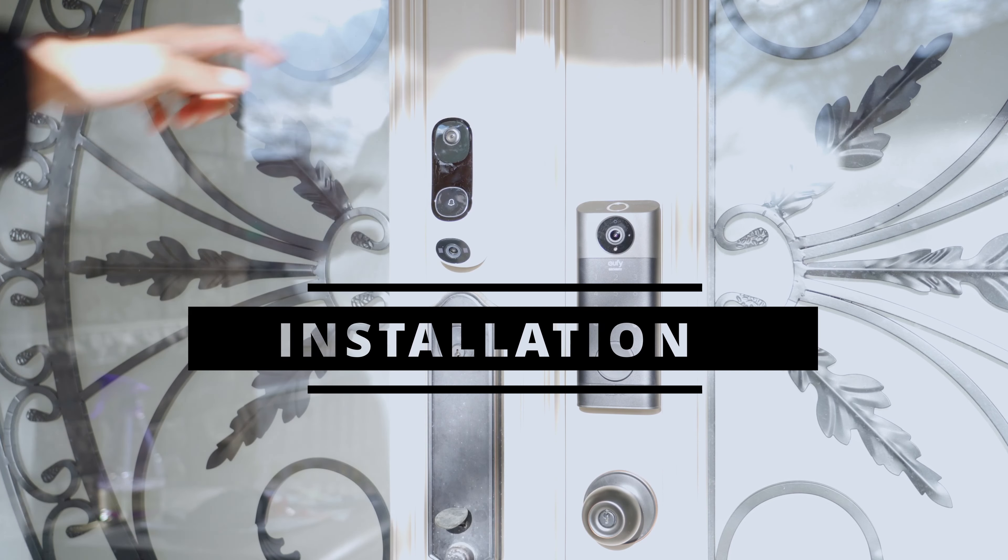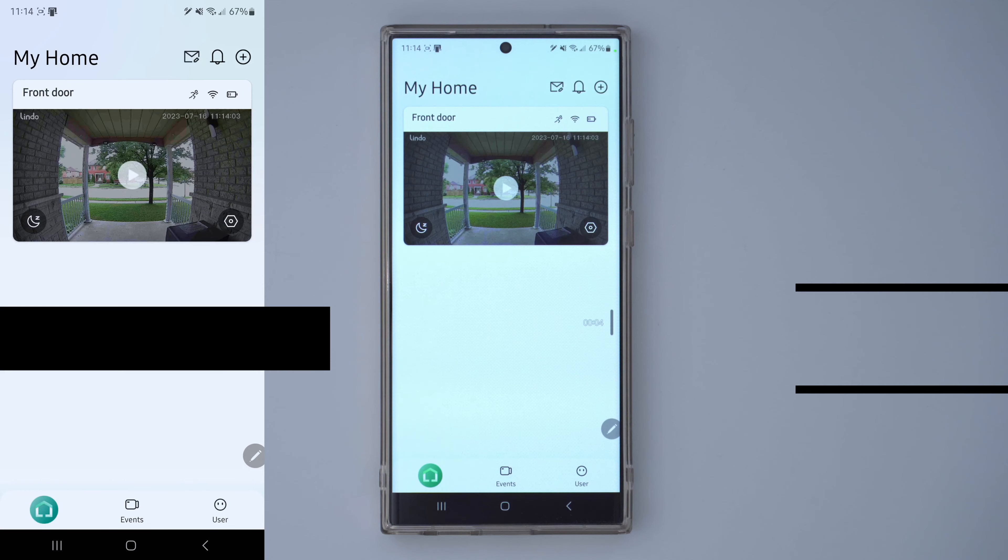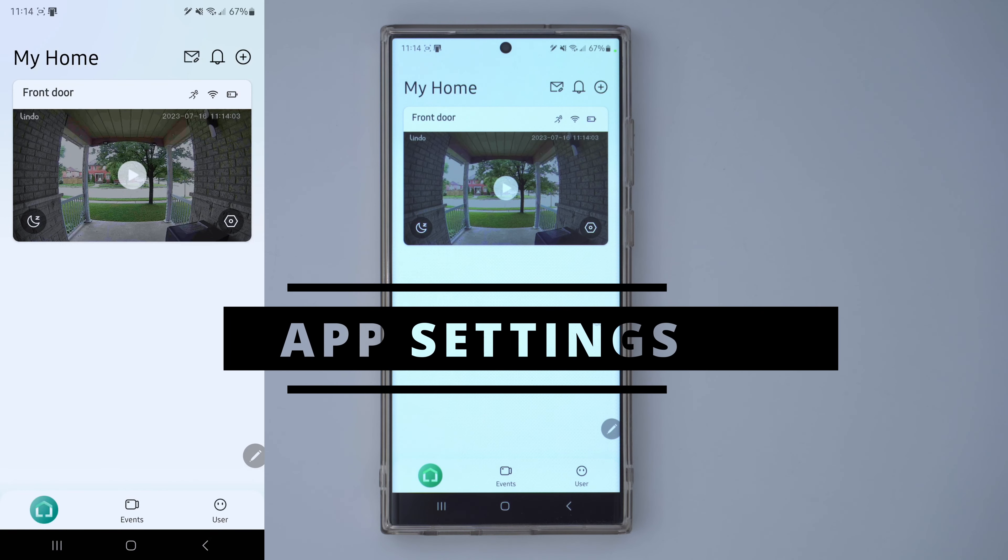I've decided to install the Lindo Dual Cam using adhesive strips so I don't have to drill into my door. I've installed it and I just want to go through the app settings now.